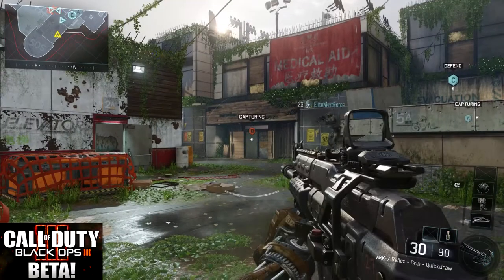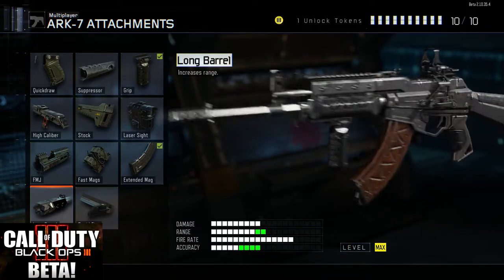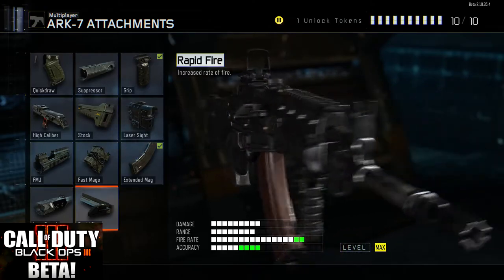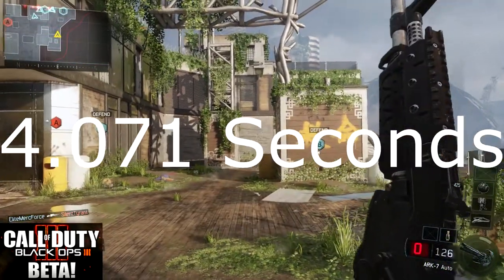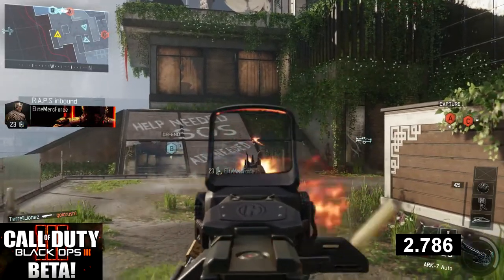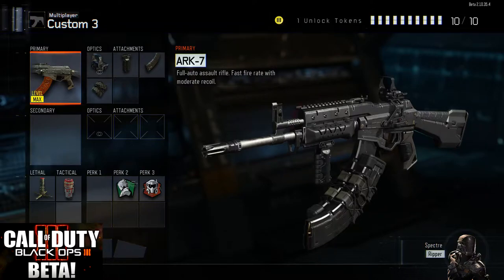For the extended mags you go from 30 rounds to 42 rounds as you can see there. The long barrel increases the range and damage of this gun. And the rapid fire makes it fire really fast, although I would stay away from that on this gun. You can see it takes 4.071 seconds to empty 42 rounds, and with rapid fire on it is going to be 3.754 seconds — so a pretty substantial savings in time.